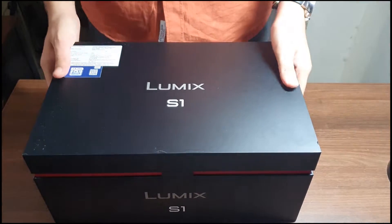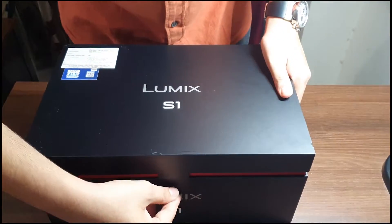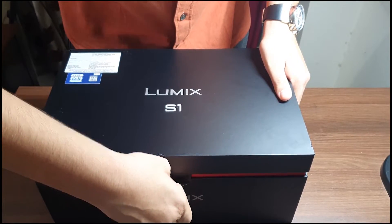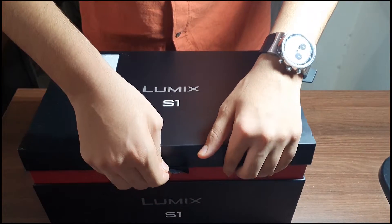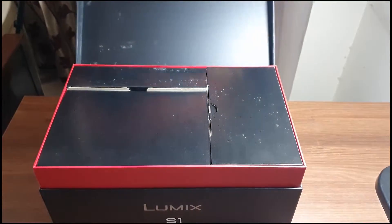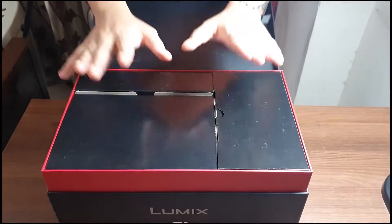Here we have the box of the Lumix S1, a full-frame camera. The Sony users don't get this type of luxury for sure. When we open the box, we have these black boxes and some trash.